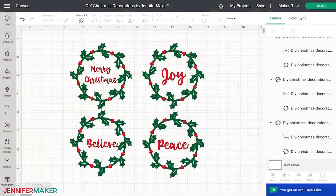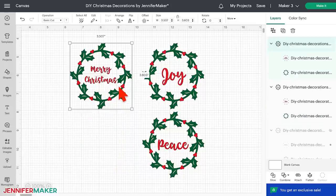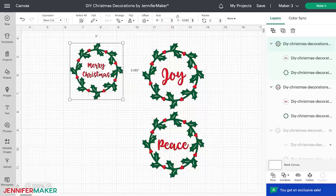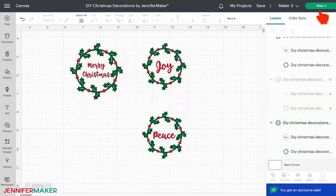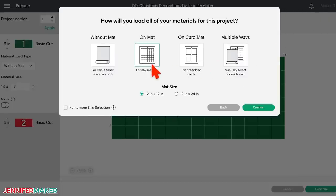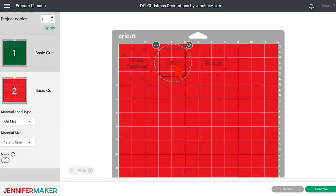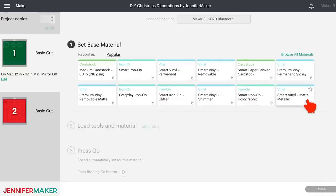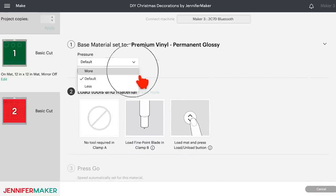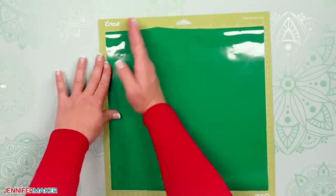The detailed Merry Christmas design will go on the wider vase, so let's resize it. Click the wreath and enter three inches in the width box above the canvas, and I'm going to make the other two wreaths two and a half inches wide. Select your machine and click Make It — select On Mat and 12 by 12. On the Prepare screen, click and drag the designs a little further apart for weeding. For material settings, I chose Premium Vinyl Permanent Glossy with more pressure. Cut your vinyl to size and place it on the green standard grip machine mat with the backing side down and color side up. Make sure your fine point blade is in the right clamp, load your machine mat, and cut. When it's done, unload the mat, flip it over, and curl it back to release the vinyl.